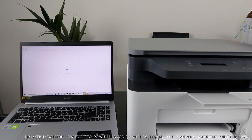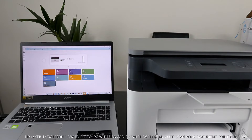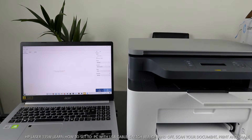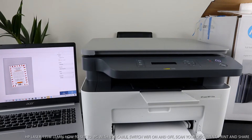Once you select scan, wait a moment. It initially may say 'Scanner unavailable' — just wait for it to initialize. Place your document on top of the scanner, then select preview. Once you select preview, it will fetch the document you want to scan. Here is the document preview on screen.